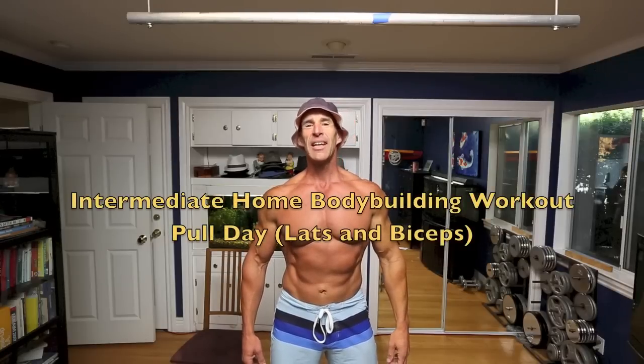Hi, welcome to my Intermediate Home Bodybuilding Workout. This is an awesome workout you can do at home for gaining mass and strength.